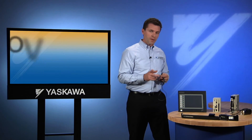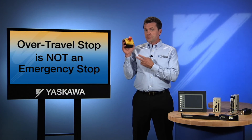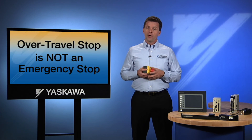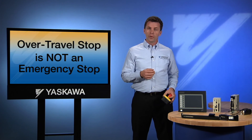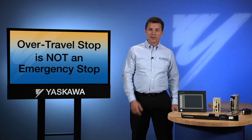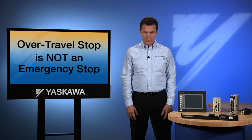It pays to remember that an over-travel stop is not an emergency stop. An emergency stop would prevent all motion in all directions, whereas an over-travel stop is simply a quick way to stop motion in one direction. In an over-travel condition, the controller can be programmed to recover and the servo can still be moved in the opposite direction.